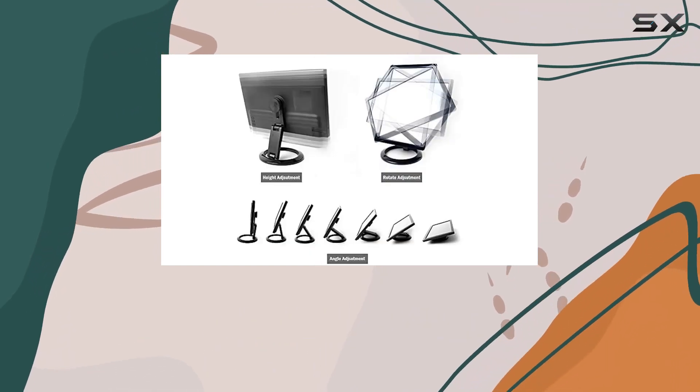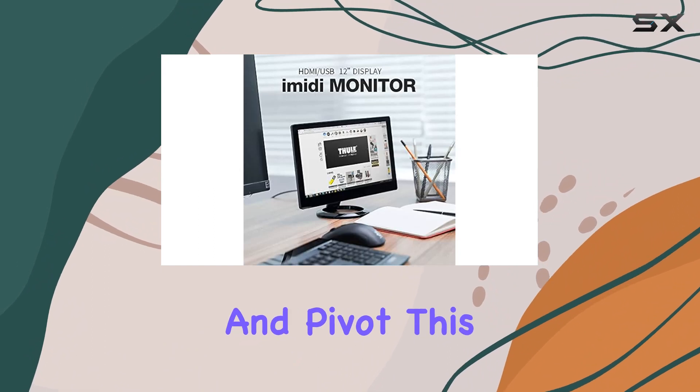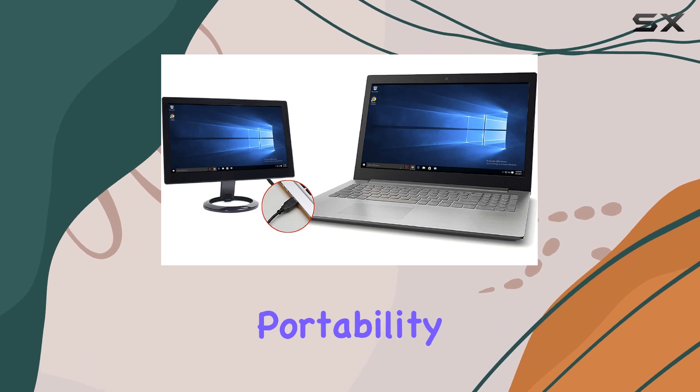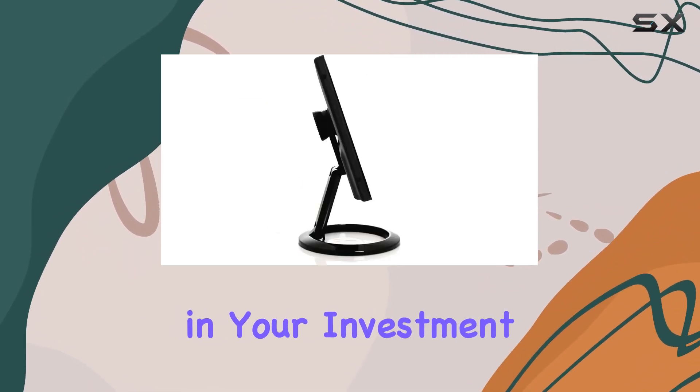One of the standout features is the adjustable stand, offering flexibility in height, tilt, and pivot. This not only enhances the viewing experience but is also removable for on-the-go portability. The 3-year warranty adds an extra layer of confidence in your investment.